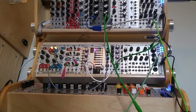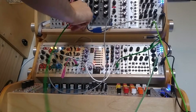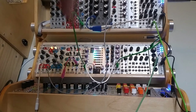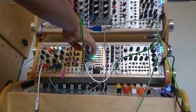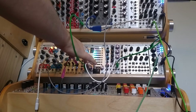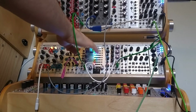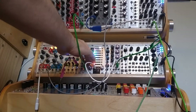Another thing yielding some interesting results is to plug audio into the FM input rather than an LFO. I'm going to take some sound out of my Radio Music and plug it into the FM input. You can hear that the music still goes through but the distortion is very harsh, especially with the frequency and FM knobs all the way up.